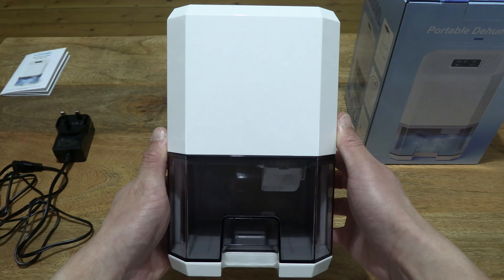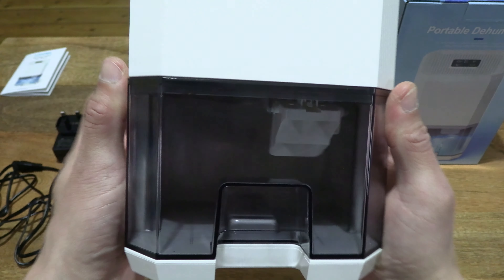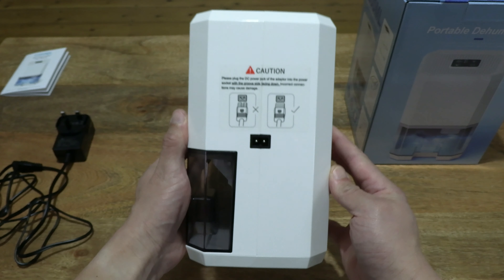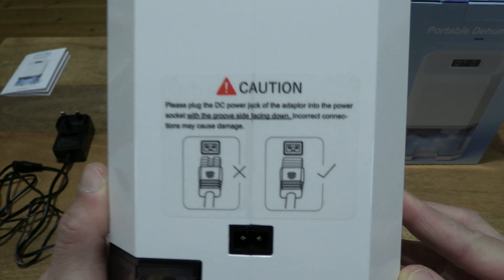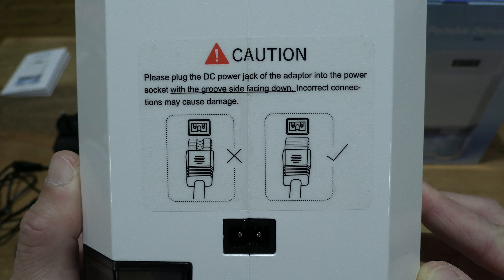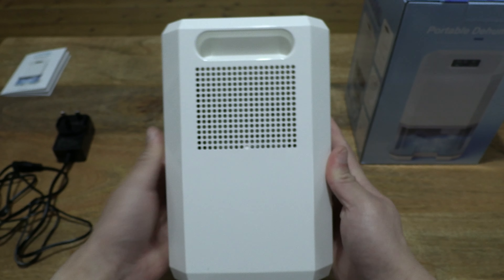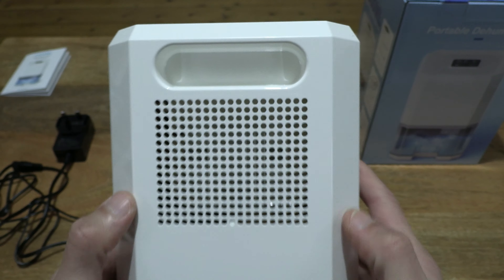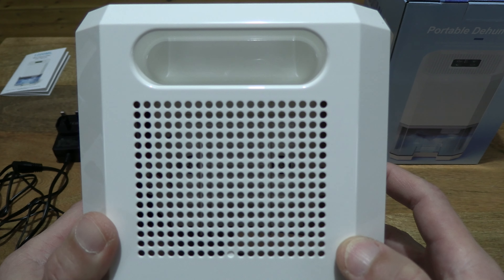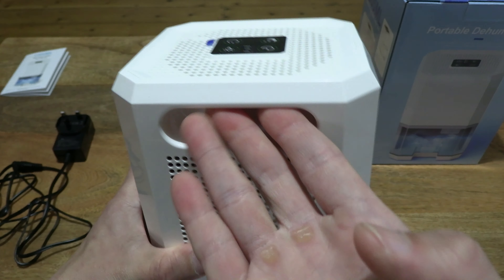Moving back to the Zayumi dehumidifier. We can see the water tank — it does have a smoked gray tint to it. Taking a look inside the water tank as well. From the side there is a caution or safety warning showing how to insert the power adapter plug into the dehumidifier. Taking a look at the back, we can see the inlet drawing air in from the back, and there is an indent here that works as the carry handle.